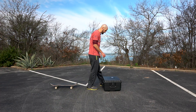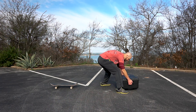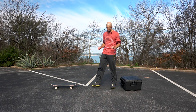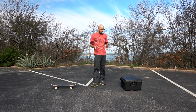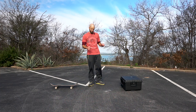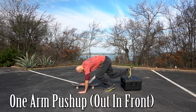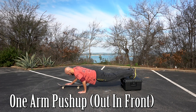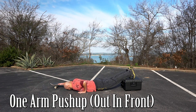Now for number nine, we're gonna do the same kind of thing except we're gonna do one arm on the board and one arm on the ground, which is gonna make it really hard for the arm that's on the ground. On this one, try to keep your body as flat as possible and keep your elbow tucked in close to your side so that you're targeting your triceps.